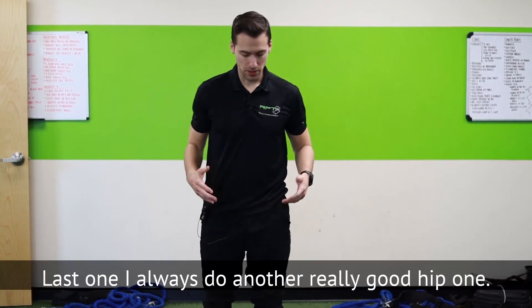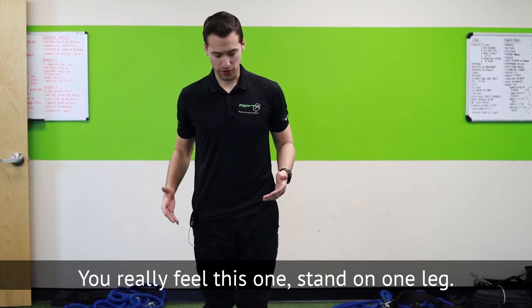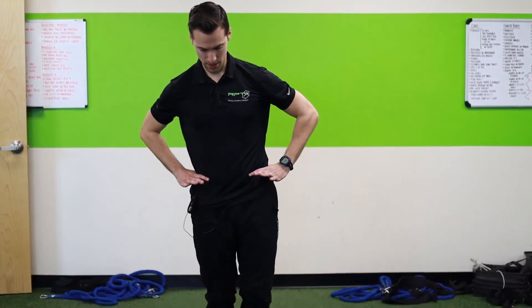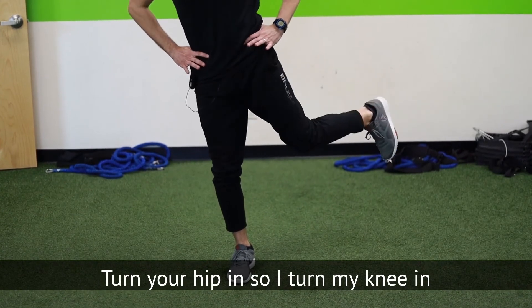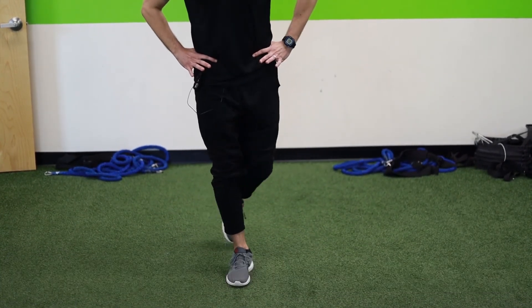The last one I always do is another really good hip exercise — you'll really feel this one. Stand on one leg, hands on your hips. You're going to go out, turn your hip in so your knee turns in, then scoop it around — try not to fall.